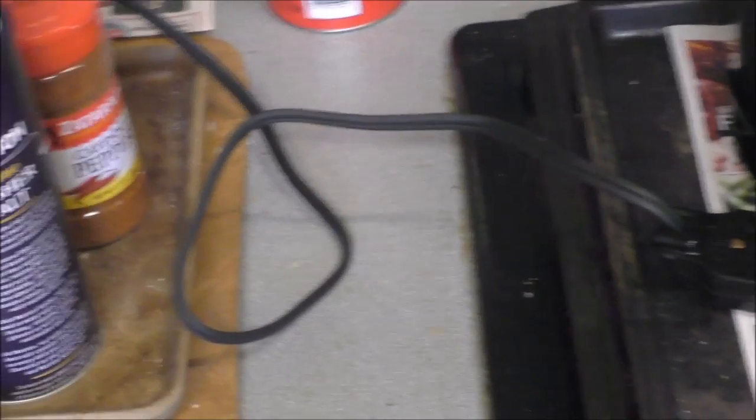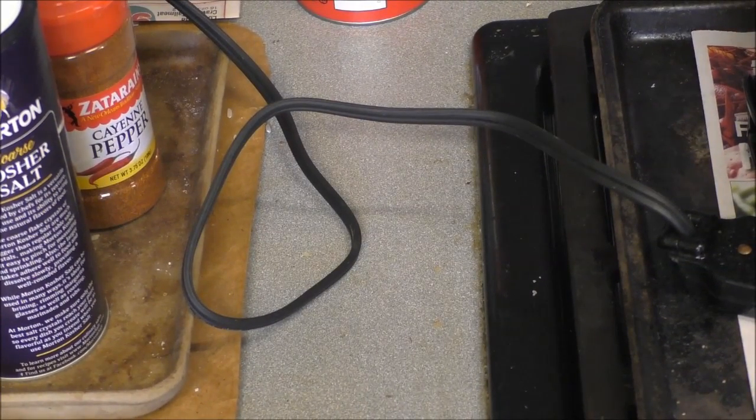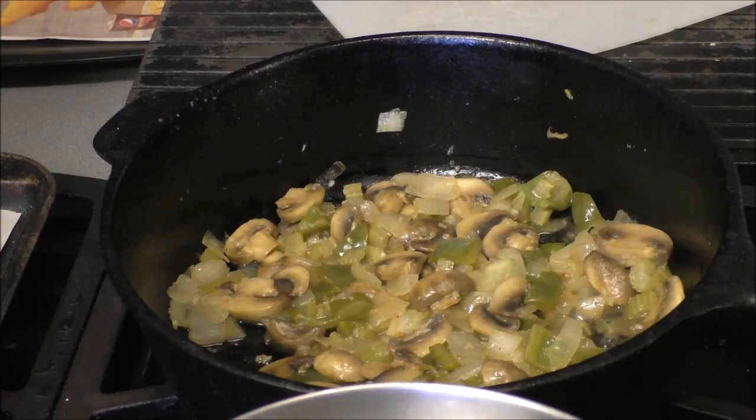I added some garlic and wine — I had a little camera issue; I thought it was recording when it wasn't. The pan was sitting to the side. That was a dry red — actually a white wine, by the way.